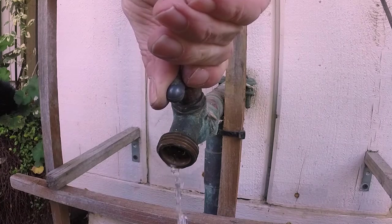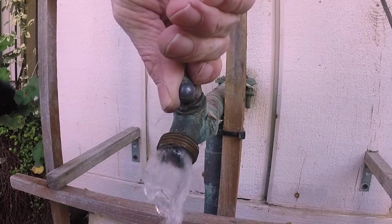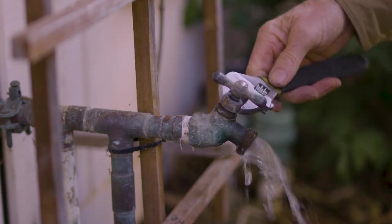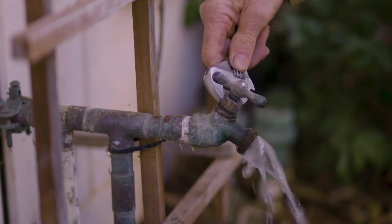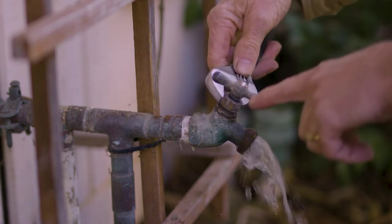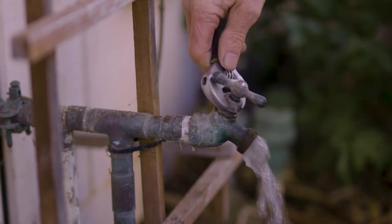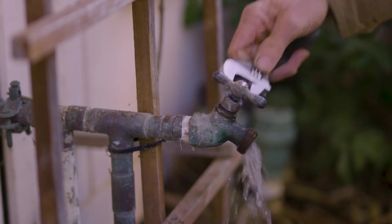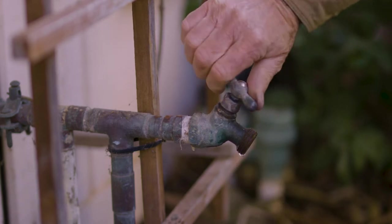Another place your hose bib can leak is at the handle when you turn the water on. This is caused by the packing nut not being tight enough. So if your valve is leaking there, just tighten the packing nut until it stops leaking. If it's tight and still leaking, you might as well just replace the whole valve.